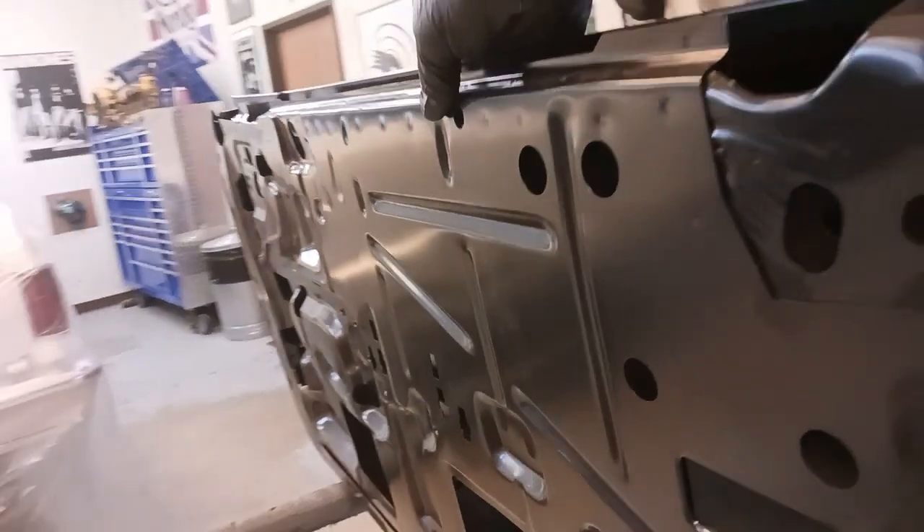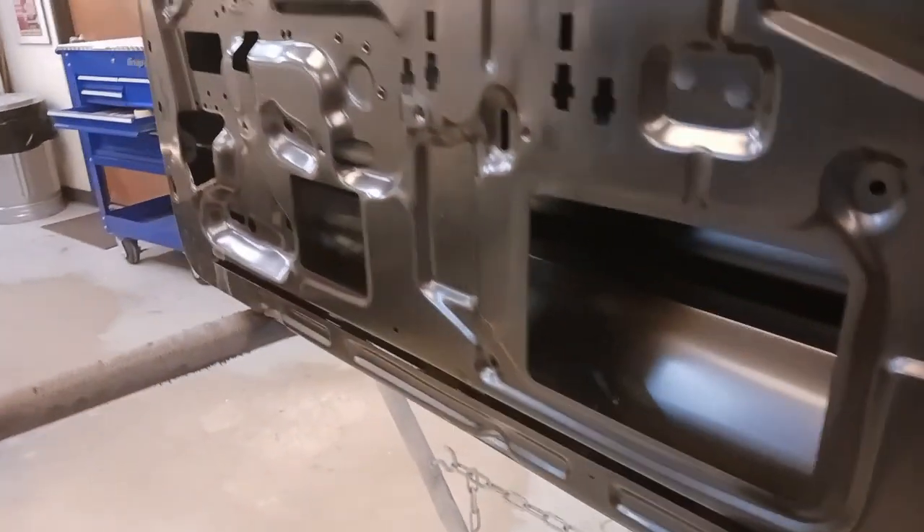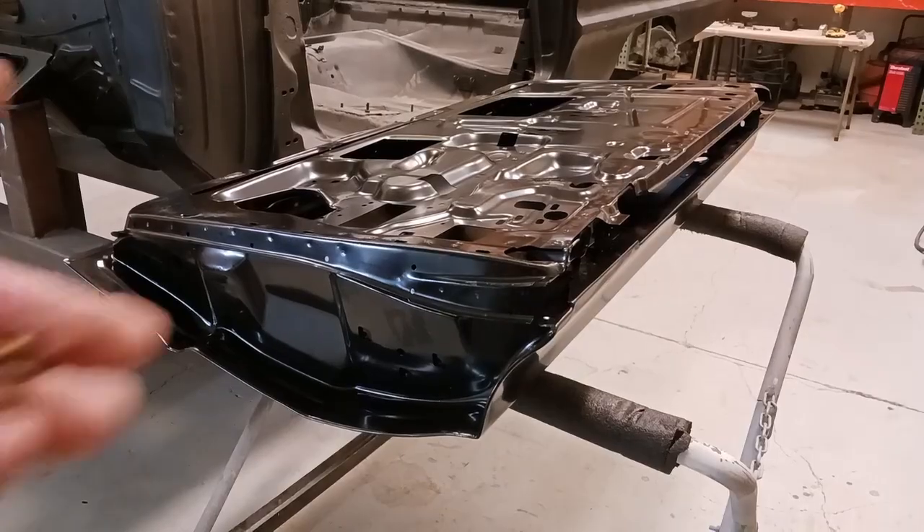Let's take a look at the door. It's pretty nice. The inner structure looks really nice, crisp. Everything looks like it should. Now hopefully it fits.